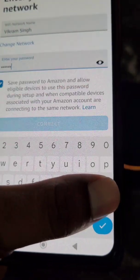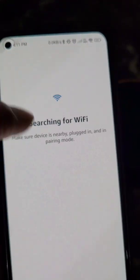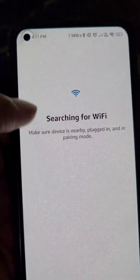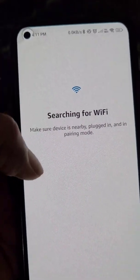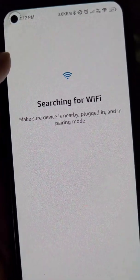Because if you have changed the Wi-Fi password of this network, you can enter the new password and connect it to the Wi-Fi network.